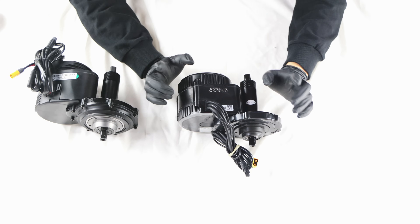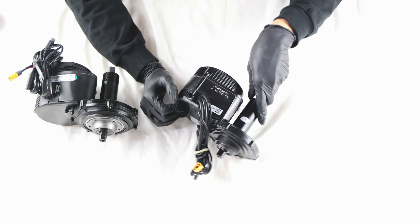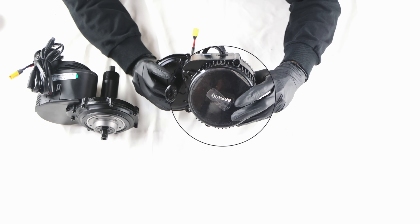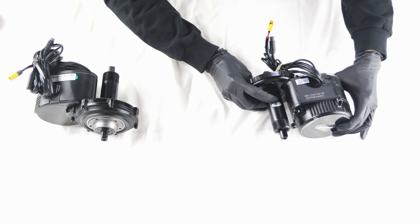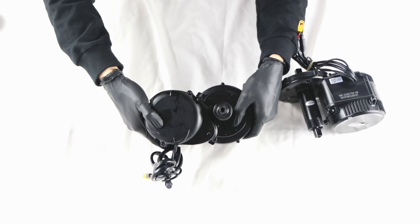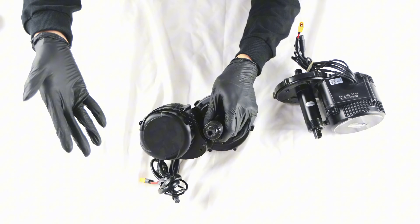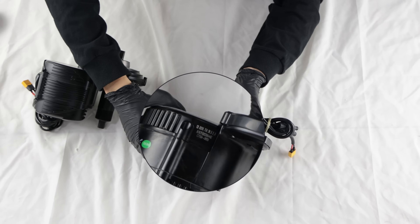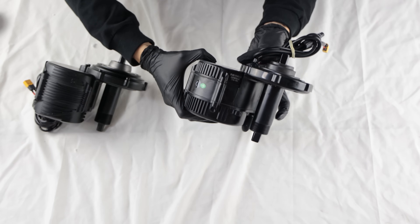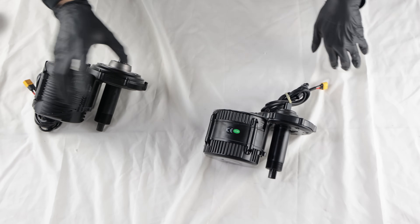On the BBS-02B motor surface, you can see the prominent Bafang logo. However, Tongsheng does not label its motors with the TSE logo, which is very low-key — I think this is disadvantageous for brand promotion. We can also see a new customer code in the BBS encoding, C76951, which is Varstrom's exclusive code. Each supplier's code is different, so it is important to pay attention to identification.